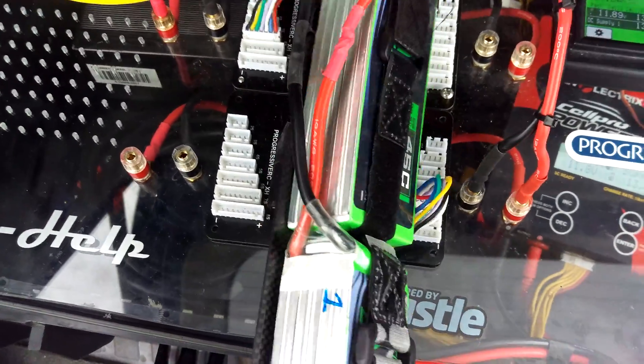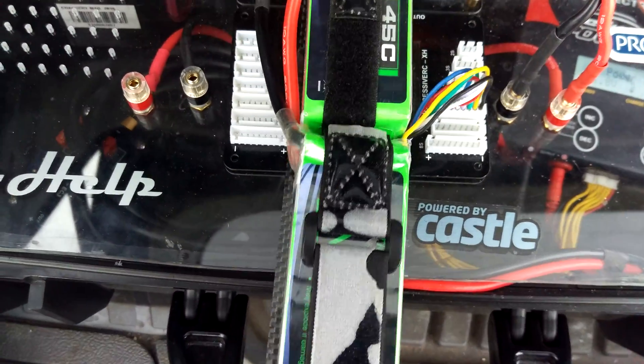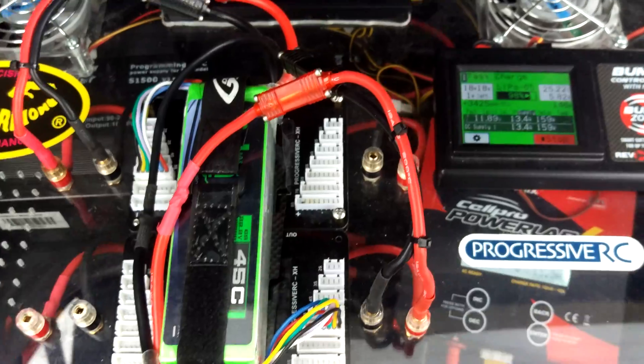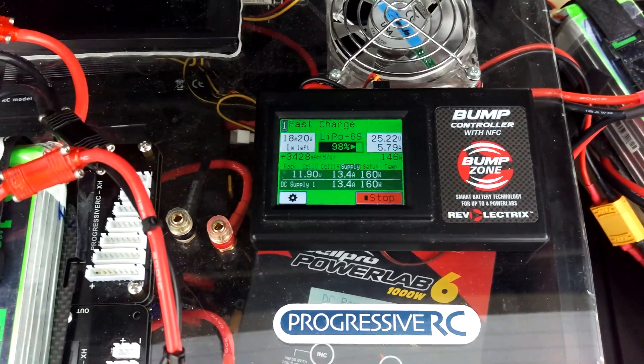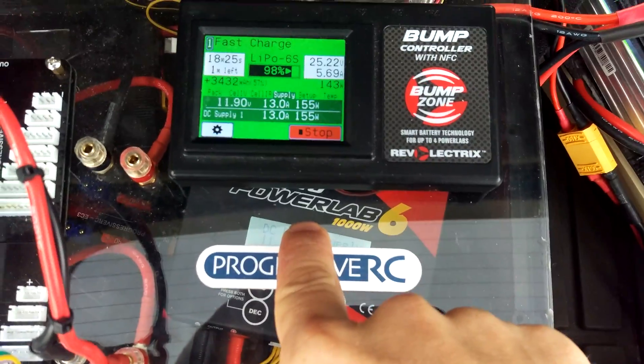I'm charging these batteries at a 3C rate, and this is the second full charge for this particular battery right here. Number one is my first battery pack — the one I charged yesterday for the first time on this system. Down below is my Power Lab 6, the PL6.